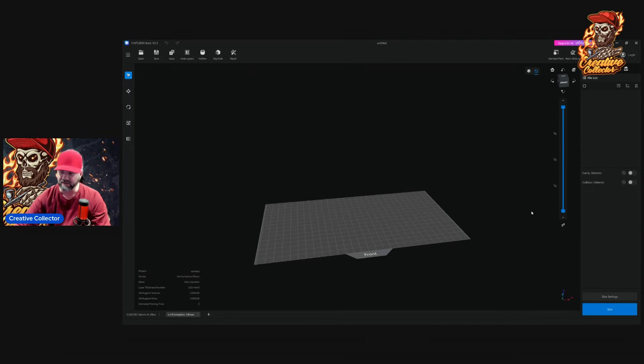These are essentially what they say they are — they're supposed to detect cavities within your model and different collisions that may happen if the models have trapped resin pockets or anything like that. I turned those off because I found they're not very accurate, especially in the pay version. I would rather find those on my own at the end of the slicing process. I found that a lot of it is unnecessary.